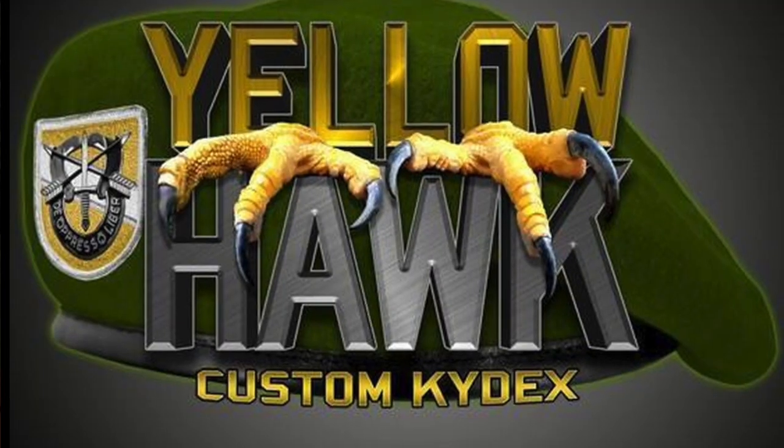Hey everybody, it's Chris from PreparedMind101. I have a new person to introduce you to in my list of preferred craftsmen. This one is another Kydex sheath maker. His name's Doug Wilson and his company is Yellowhawk Custom Kydex.